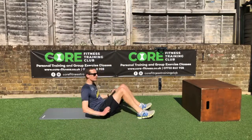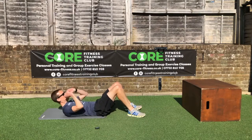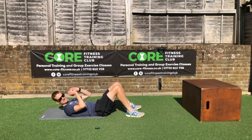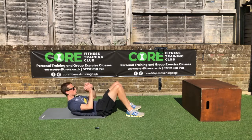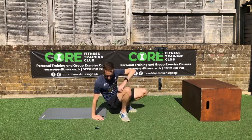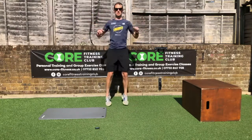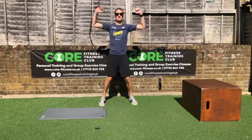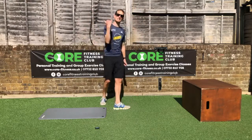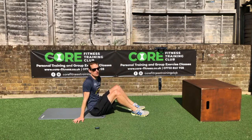Two more getting ready for a crunch: four, one more time — and across, there it is. Well done everyone! Let's get 10 of your best crunches — straight onto your back. Don't let that head touch the floor: one, two, three, four, five, six, seven, eight, nine, ten.